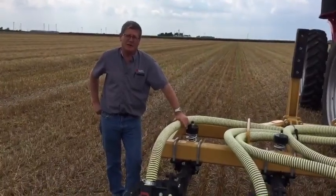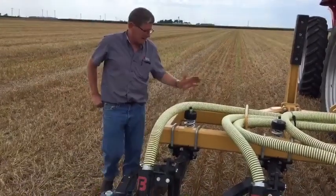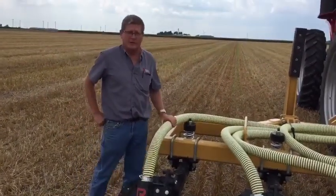Hi, my name is Doug Samborski. I'm a Territory Manager for Mazooka Farmstar and I'm going to show you the new Phantom Injector that we're using to side dress corn with.